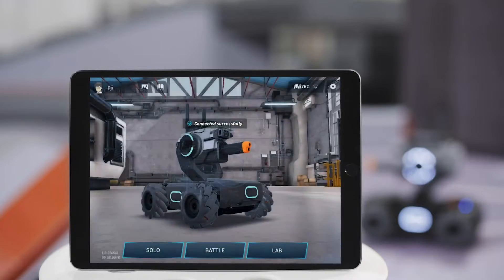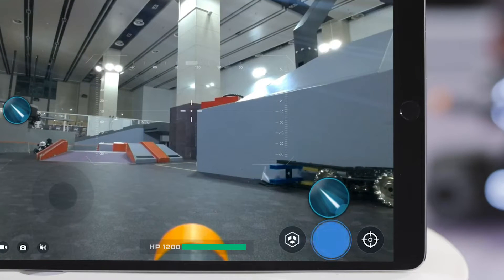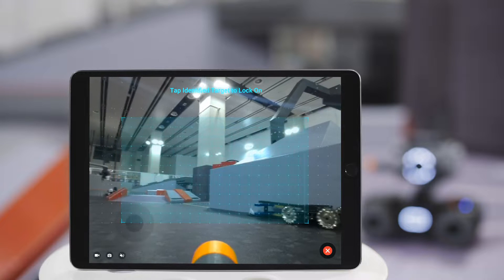Go to the RoboMaster app's Solo page. Tap the Follow Mode button and the FPV page will display an identification area.